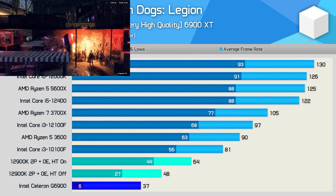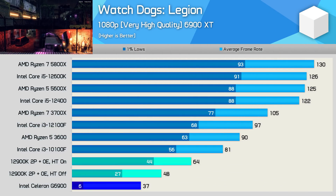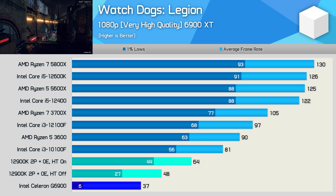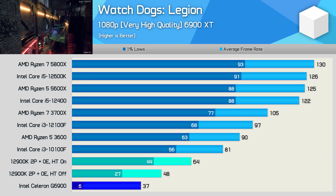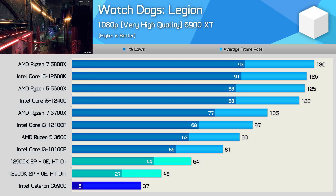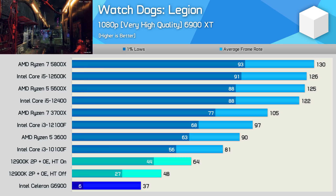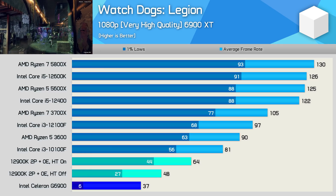Watch Dogs Legion was also horrible with the G6900, with performance miles away from anything playable. The dual-core 12900K was significantly better but still rough, while the HT-enabled configuration was playable, though still sub-optimal compared to budget parts like the 10100F.